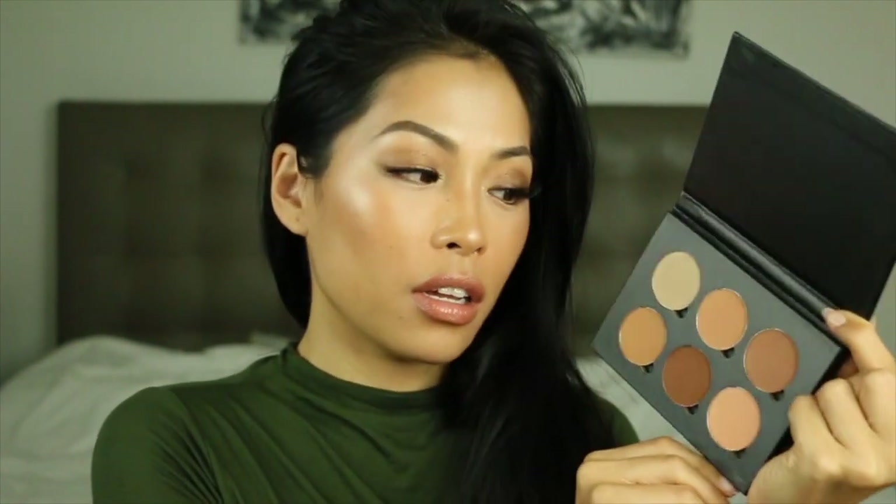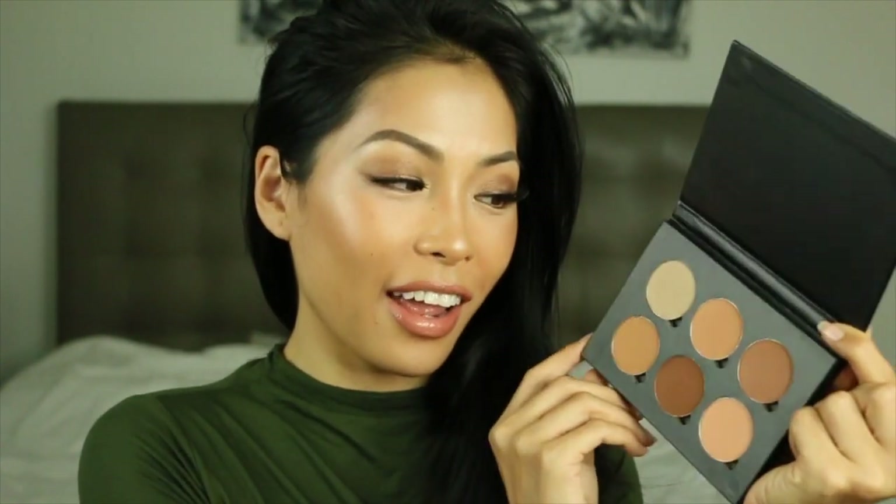Light to medium has more shadowy, ashy shades for contour, but I actually really love the warmer shades for the face. I'm not a super warm lover of eyeshadows, but I love warmer, bronzier, natural shades for your face. So this palette is definitely something I will be using in the future, and I'm super glad I tried it out.